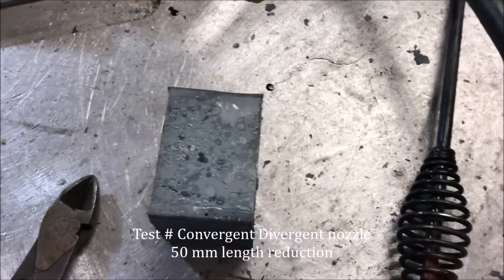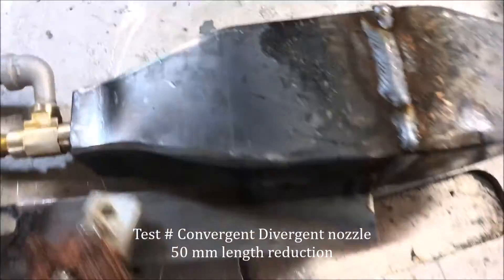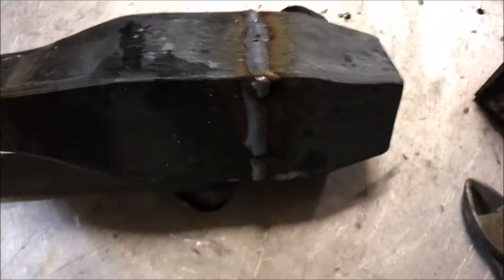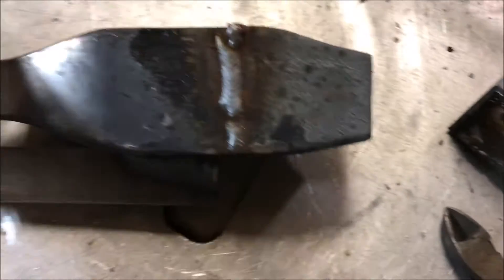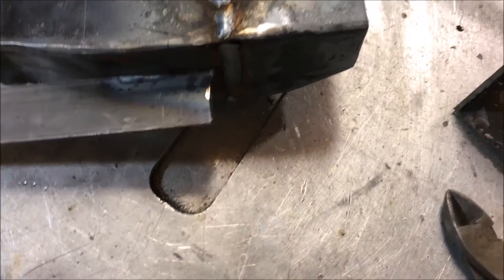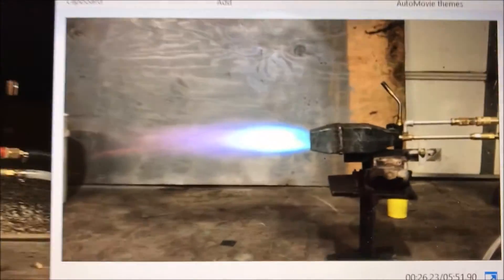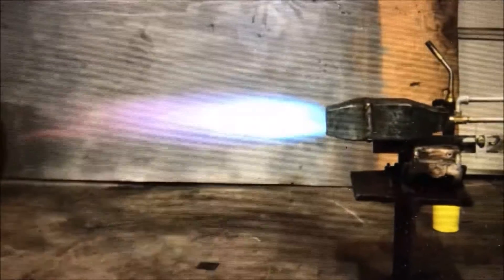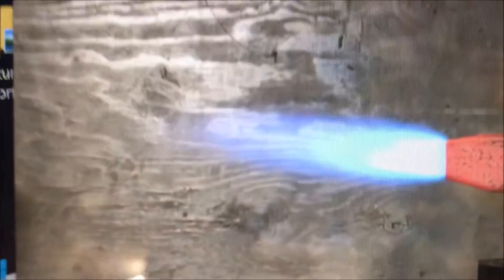I chopped about two inches out of this combustion chamber. I do intend to make a far smaller version of this by the way. We're going to see how it performs at this size.